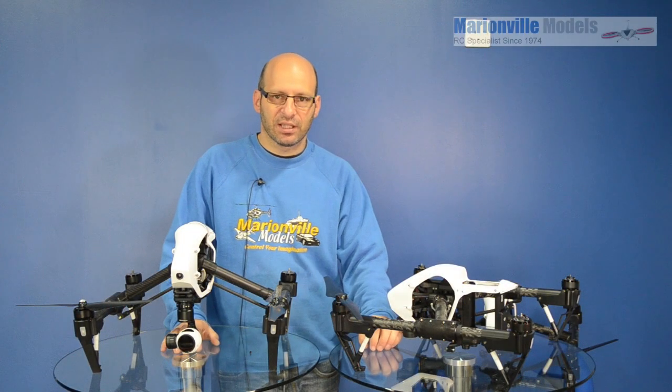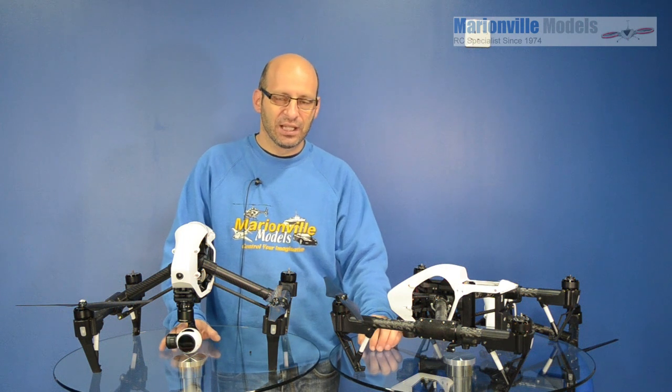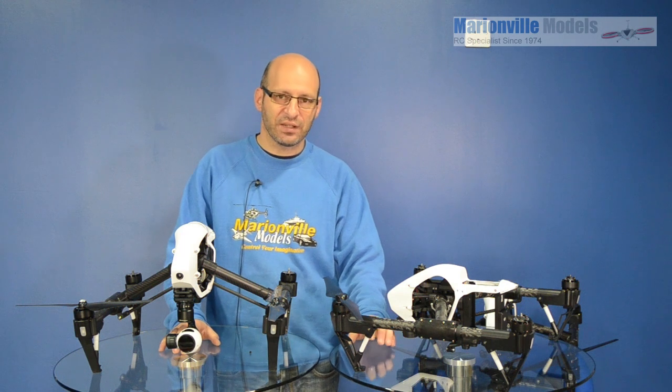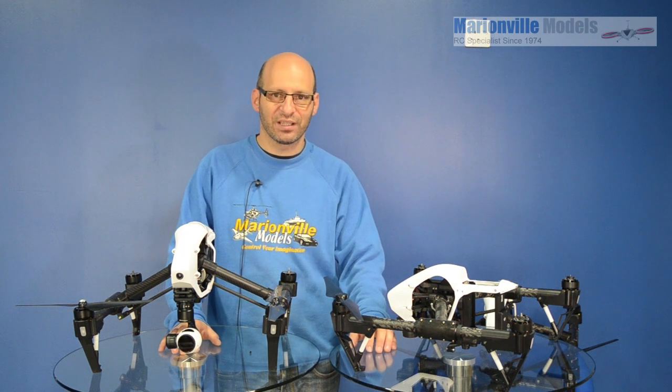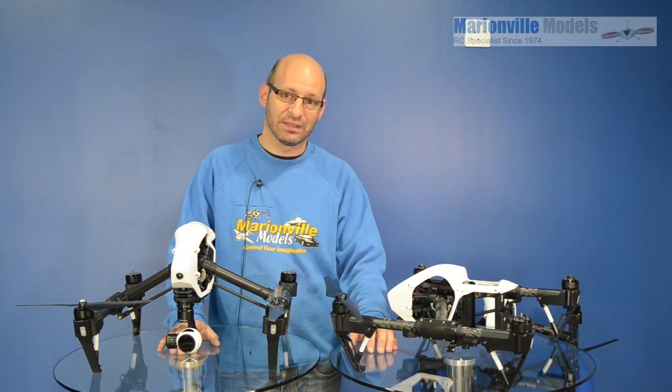Hi, Rick here from Man of a Models, DJI dealer from the UK and RC specialist for over 40 years. In this video, I'm going to cover the evolution of the Inspire props, which has various incarnations over the months since it came out in January, right through from the A Models through to the D Models.